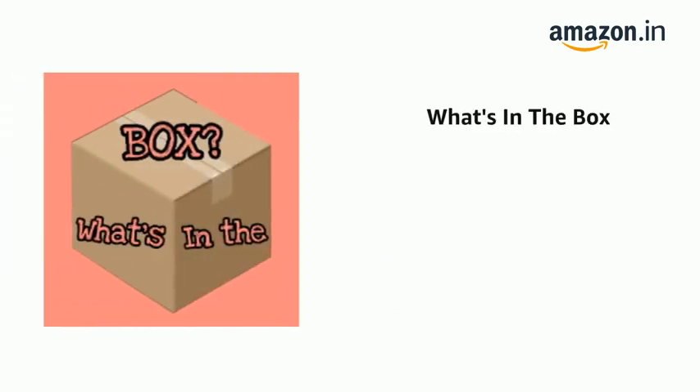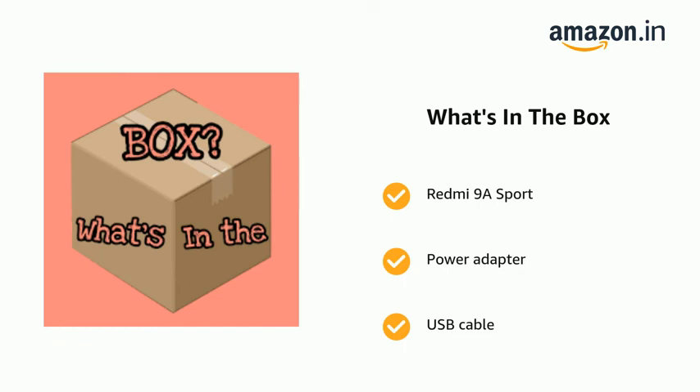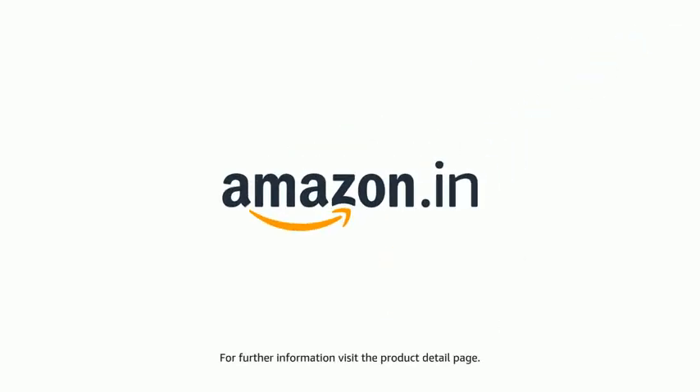The delivery box contains the Redmi 9A Sport, power adapter and USB cable, SIM eject tool, warranty card and user guide. The product comes with standard brand warranty. For further information, visit the product detail page.